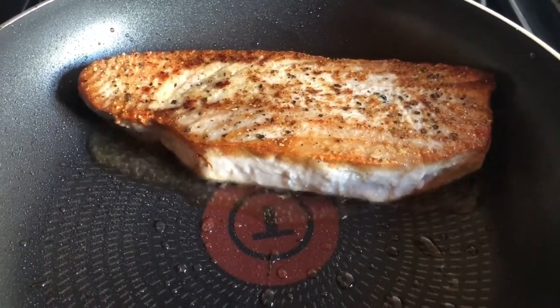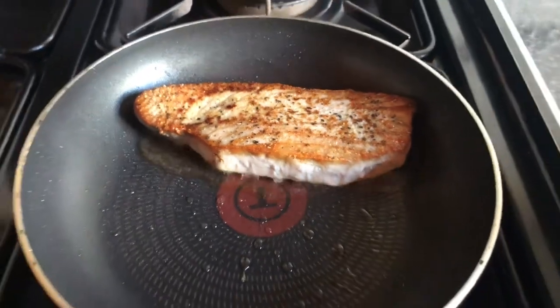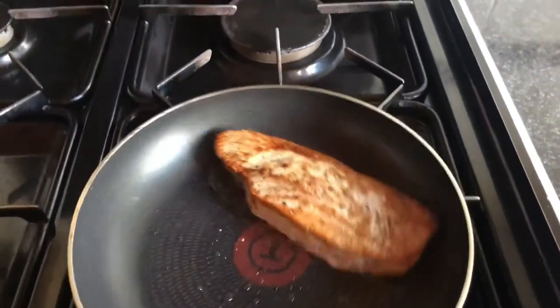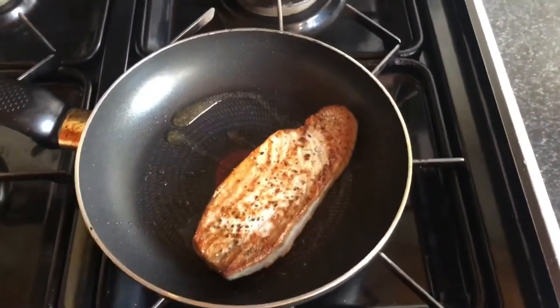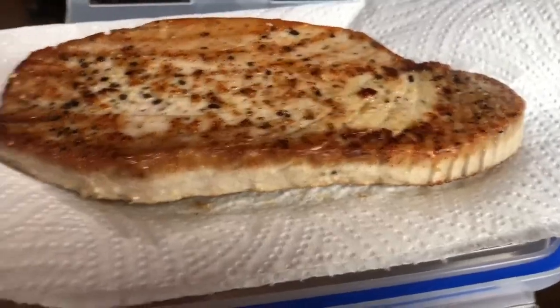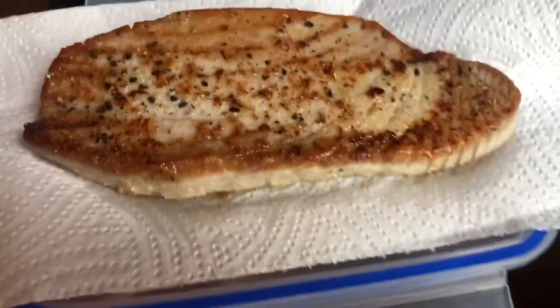This doesn't look like a lot, but bear in mind 100 grams has 30 grams of protein, so 120 grams is a decent amount. Just take it out, let it rest, and you can see the beautiful crust.